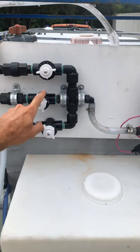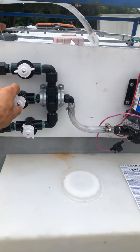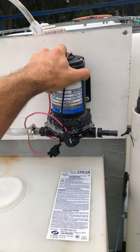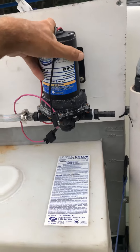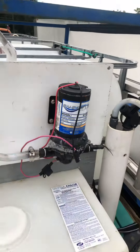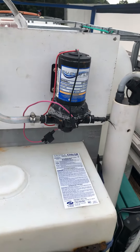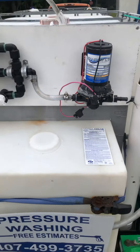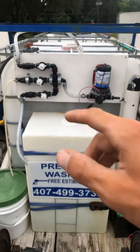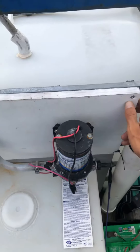I've got three extra valves just in case these break in the sun or for whatever reason. I also have a whole extra pump — it's just four screws, boom, one two three four, plus a hose clamp, and it pops right off the board. The new one goes on and I'm back in business. This is all mounted onto a half-inch board that I got from Home Depot.